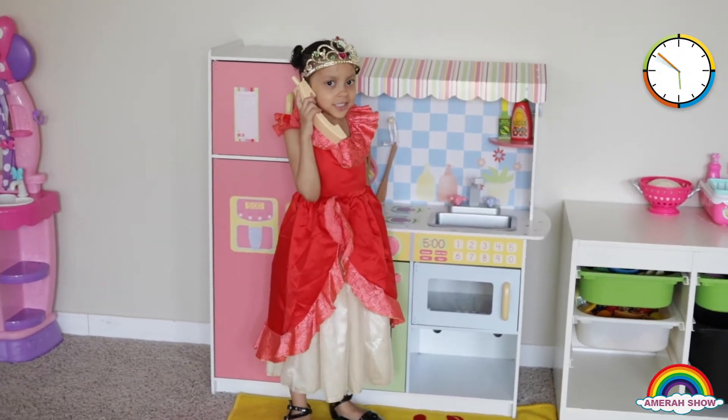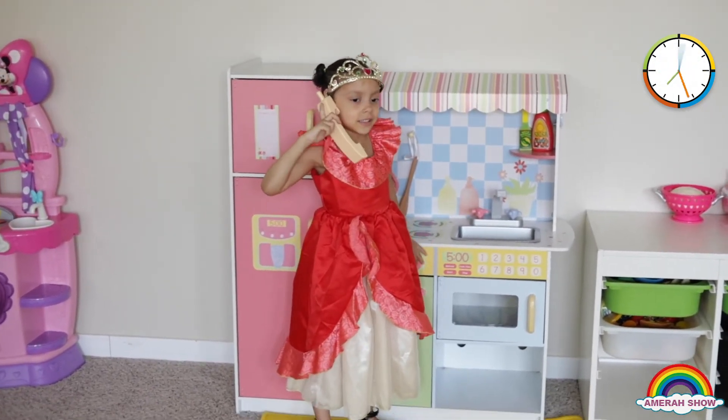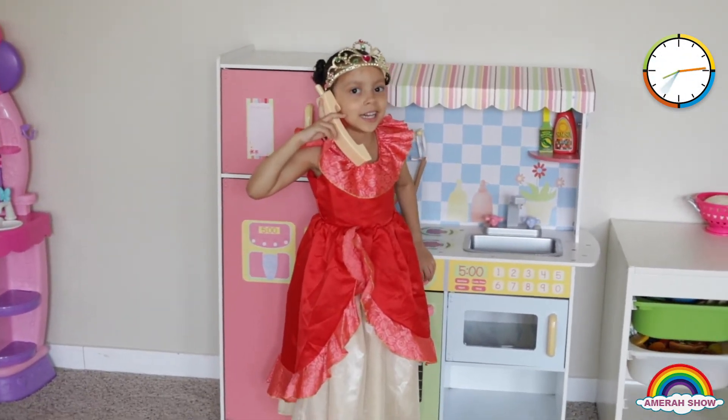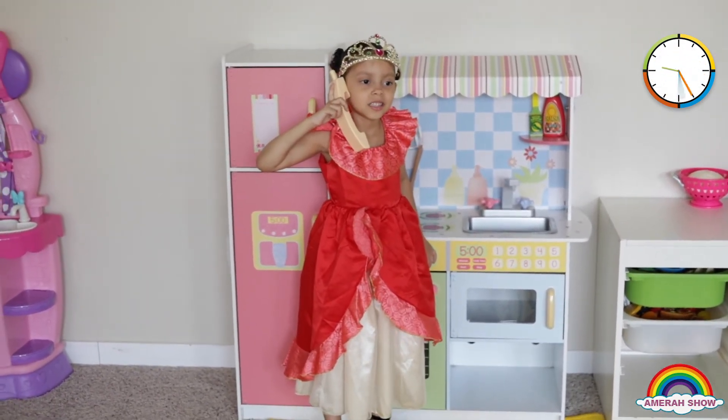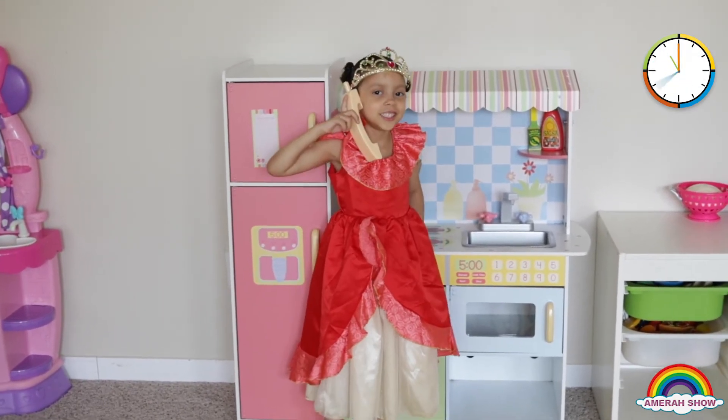I like the cookie. Hi Grandma! Do you want to come and eat a burrito and some cookies? Yes? Okay! See you soon! Bye!